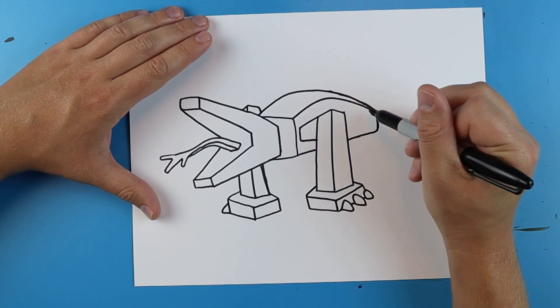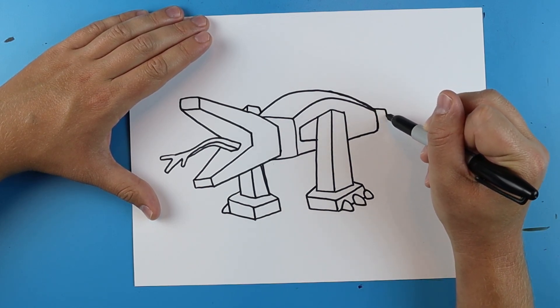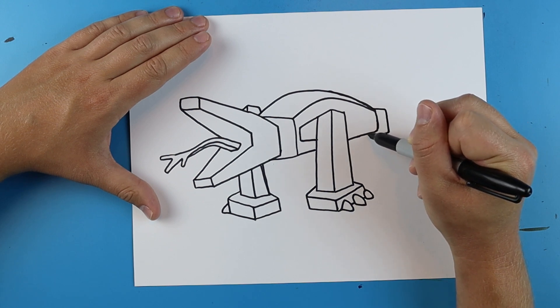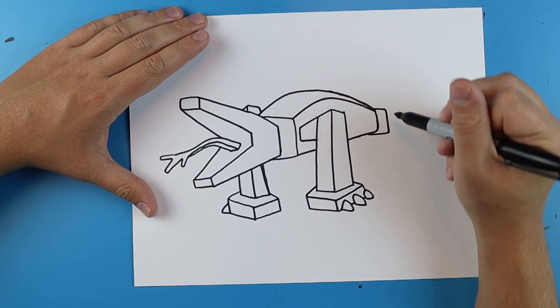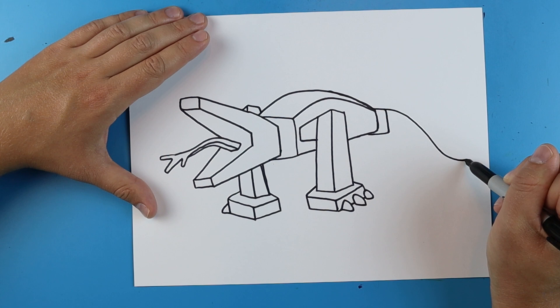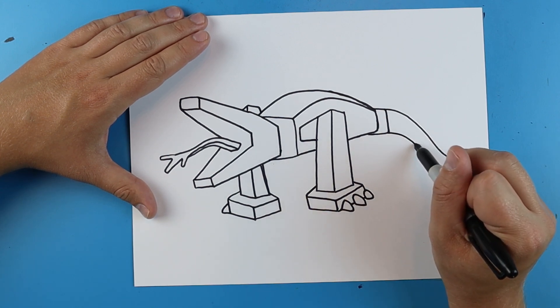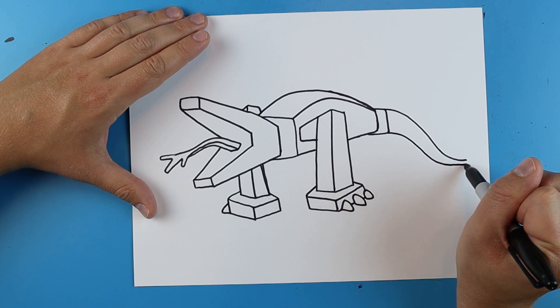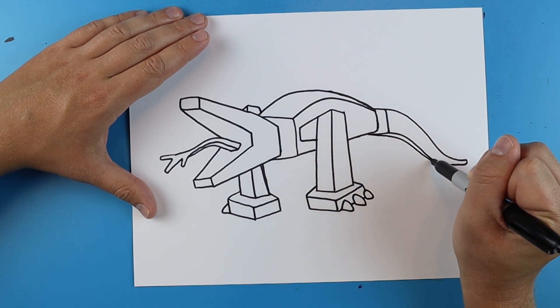Now for the tail. To draw the tail I'm just going to start off by drawing a line that goes out, down, and then over like this. Then I'm going to kind of do another curved shape, just curve it down. Then I'm going to do another curve and I want to get pretty small and then connect. And then I'm just going to add one more curve right there.